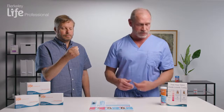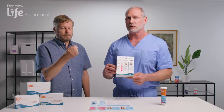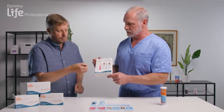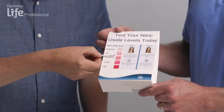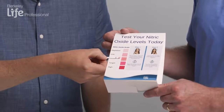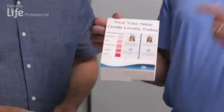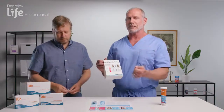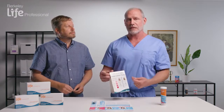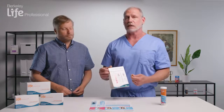At the end of the 10 seconds, we can compare Doug's results to the results on the Berkeley chart. As you can see, Doug has a pretty healthy level of Berkeley Life nitric oxide in his system because he actually takes it. The nice thing about this is patients will see immediately what their levels are, which is a great introduction to explain how nitric oxide can benefit them and augment their other medication therapies.